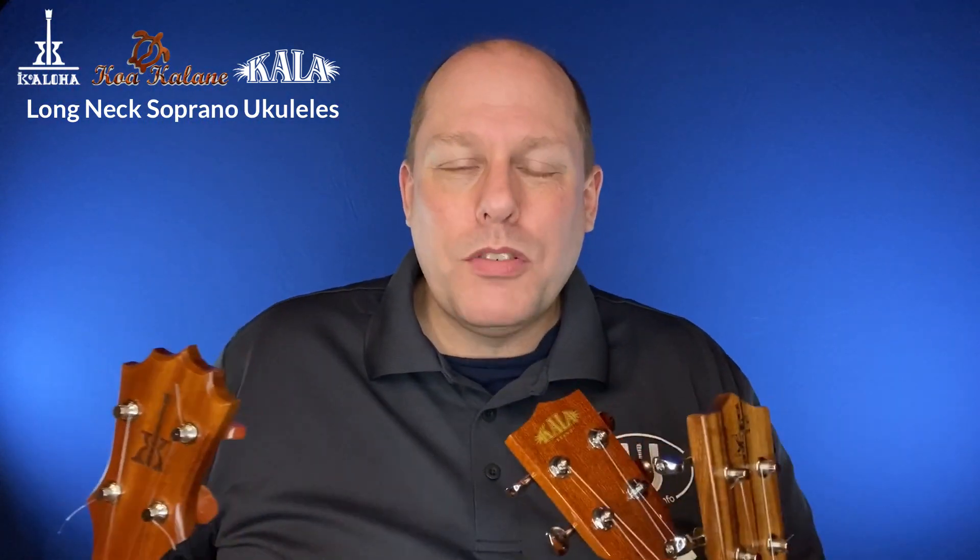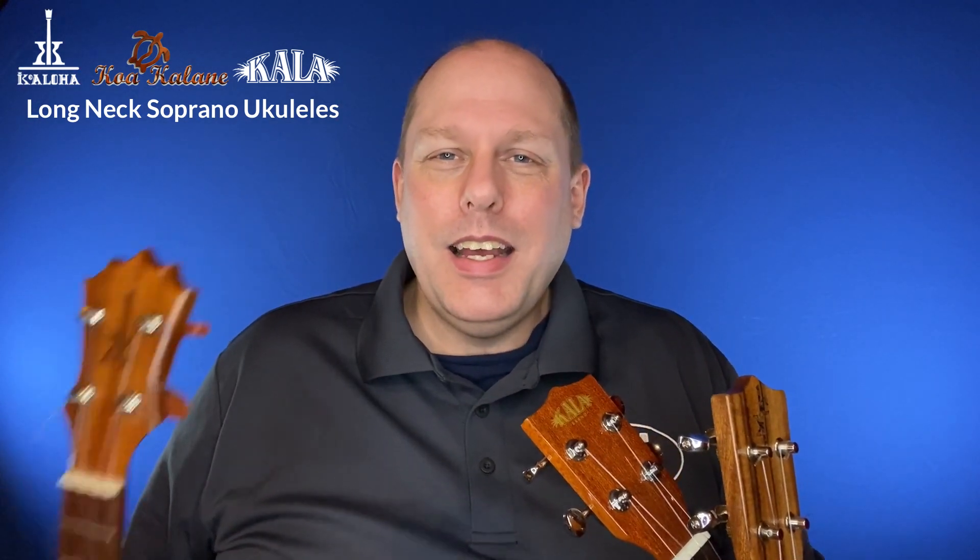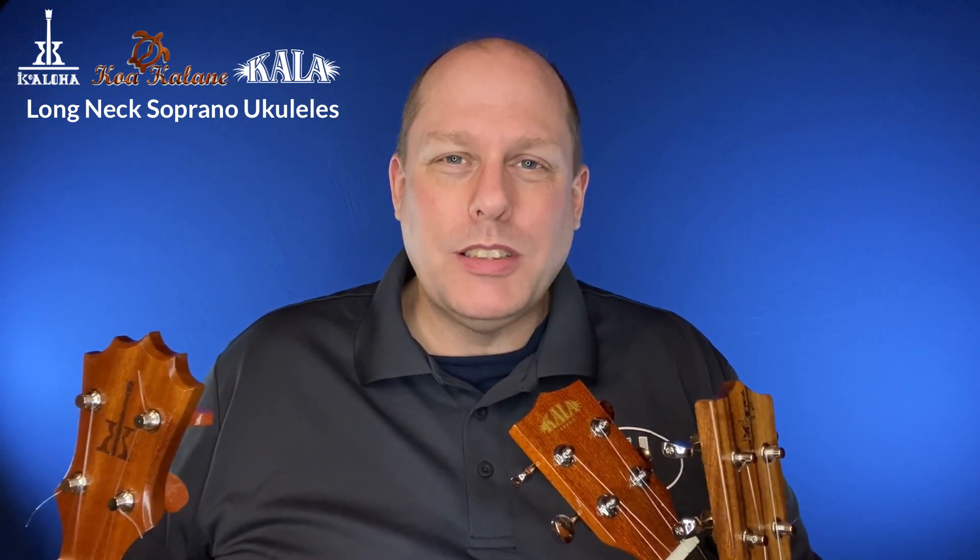Alright, thanks so much for watching the video. I hope you're having a great day, and I will be back soon with some more Ukstuff for you.